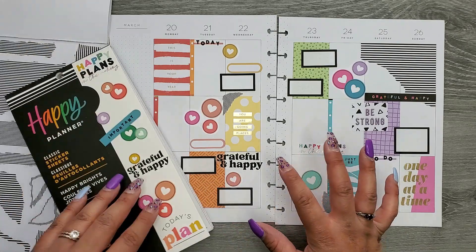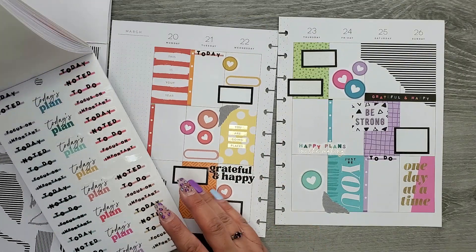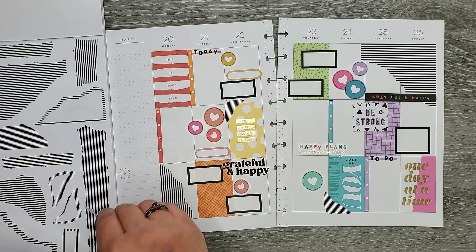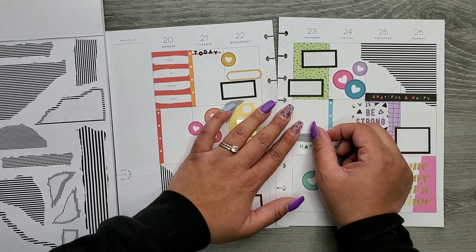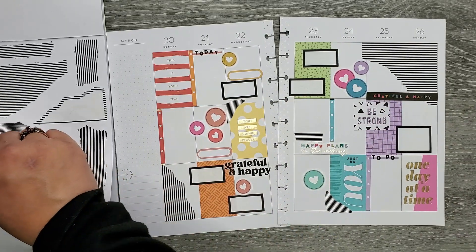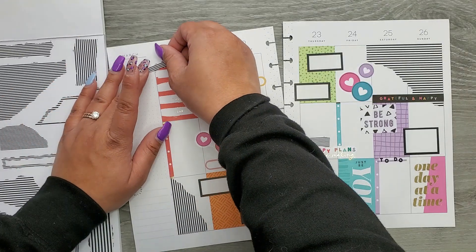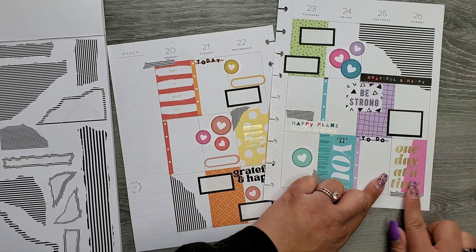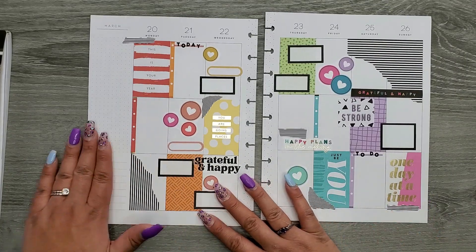Old school vibes — that's all this is giving me, how the stickers used to be. I think it's so fun because it's like, oh yeah, this was a fun way to plan and do things with my stickers. I'm going to go in with a couple more pieces of the black and white stripes just to get a little bit more in here, using the smaller pieces and adding them in a couple of spots. Then I think I'm going to call it good.